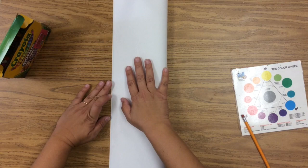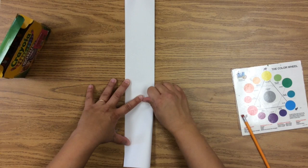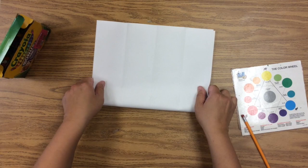The first thing we're going to do is fold our paper in half, and then in half again lengthwise. Then we're going to open it all the way up and fold it twice going the other way — fold it in half and very carefully fold in half again.